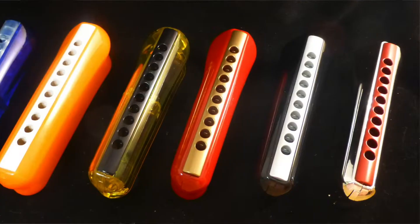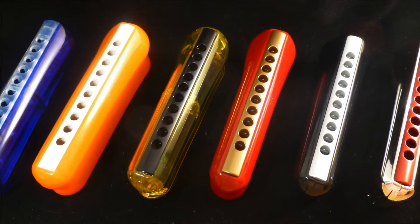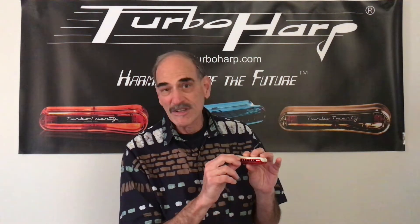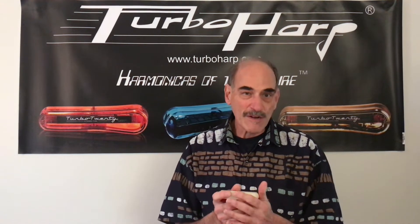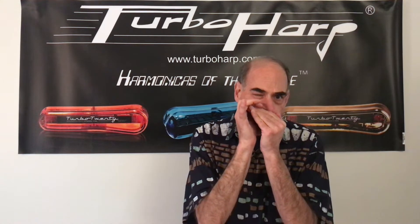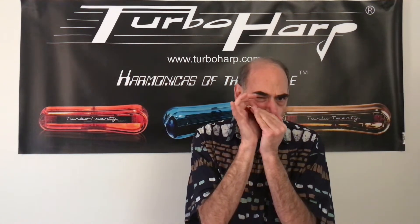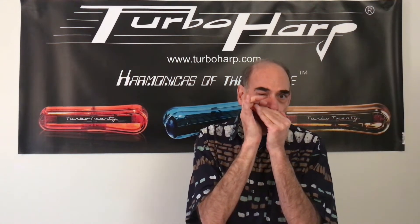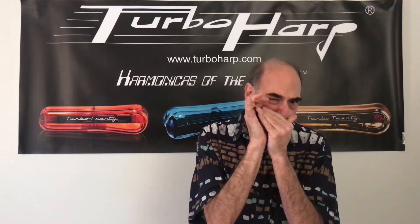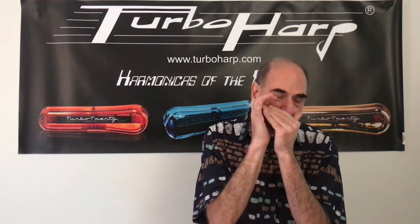It has round holes. The round holes seem to be a little faster than some of the square holes that you might be used to. Also, it protrudes just a little bit from the front of the harmonica. It makes it really easy to get a seal and really easy to play some quick notes, but it's also good for getting some bigger tones out of it.